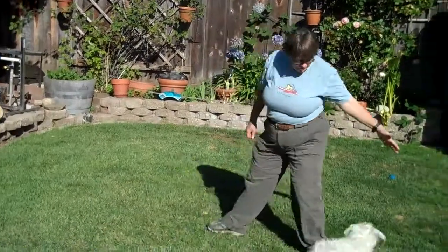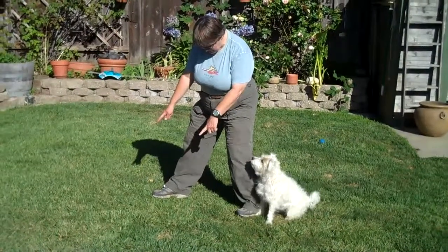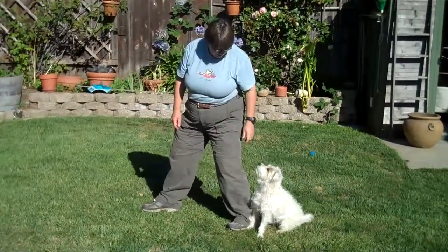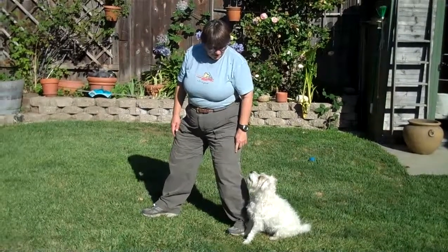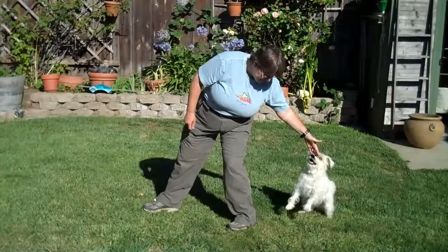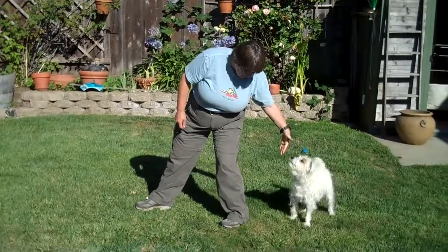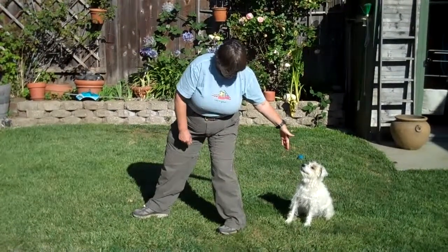First of all, I'm going to move back. My legs and feet are going to remain pointing forward pretty much, and I'm going to step back as far as I can. The second thing I'm going to do is put my hand way out here, behind my leg, so that there's about four feet between here and here.